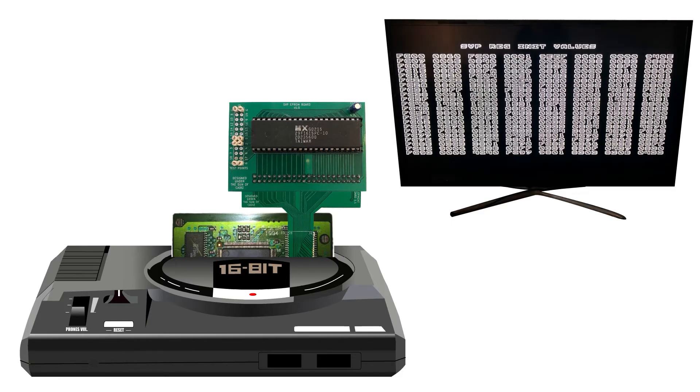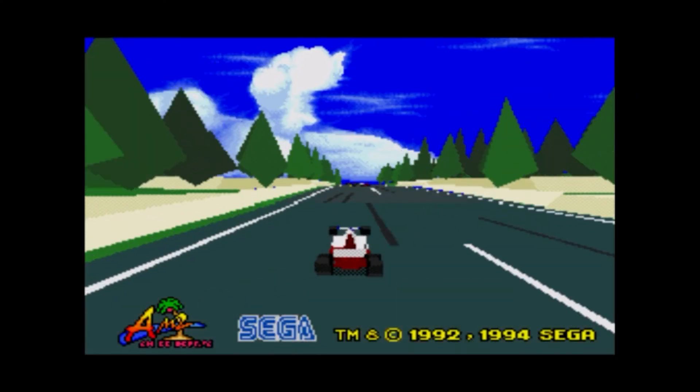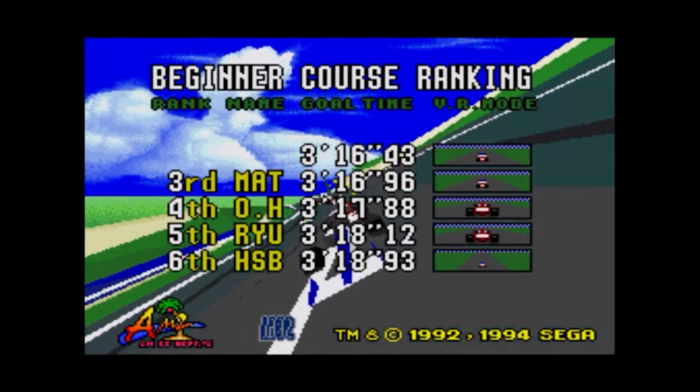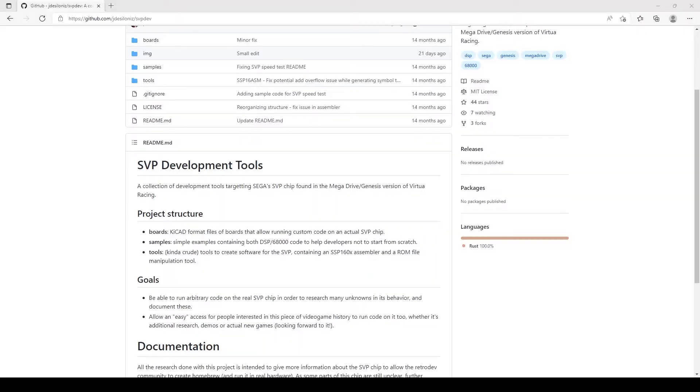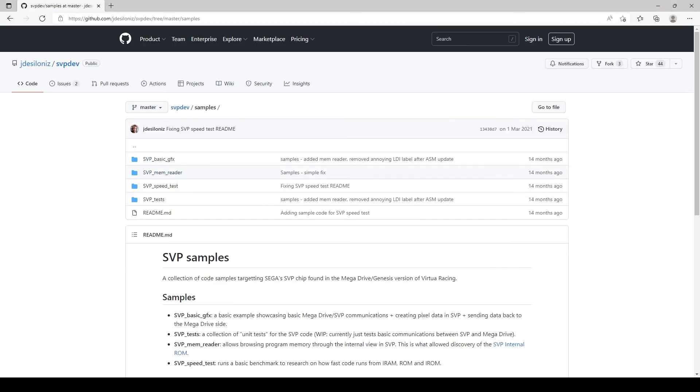HAVI painfully wrote down each line of the 2K of assembler stored in the chip's ROM before analysing it. He found that the code consisted of the SVP's boot code and an unused 3D library, and is presently working on code to test this library. If you have any experience with 16-bit assembler and 3D coding, HAVI could do with your help. He has documented everything on his GitHub page, so check out the link in the description if you fancy having a go at creating your own SVP game.